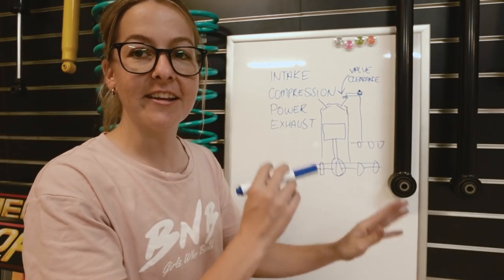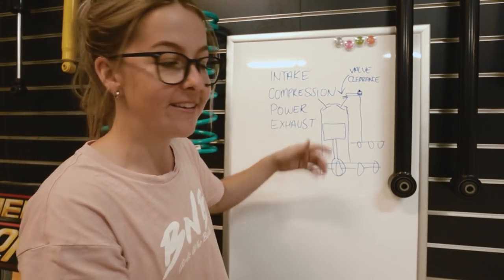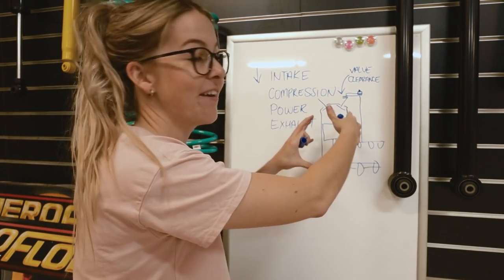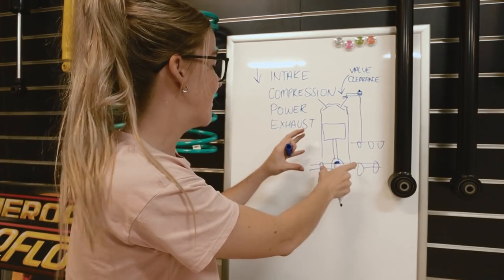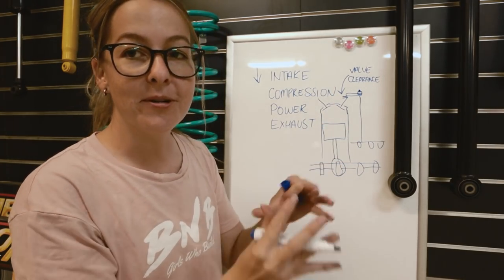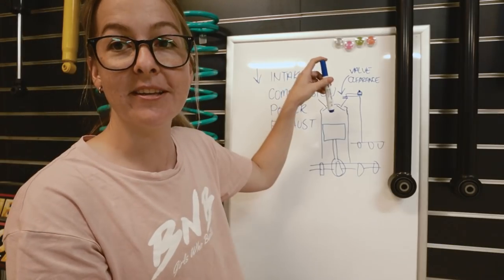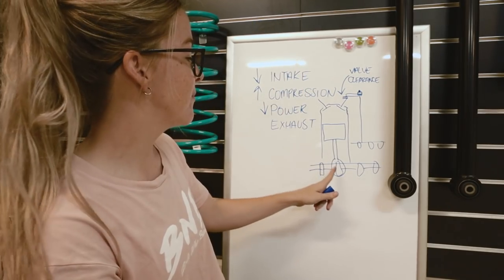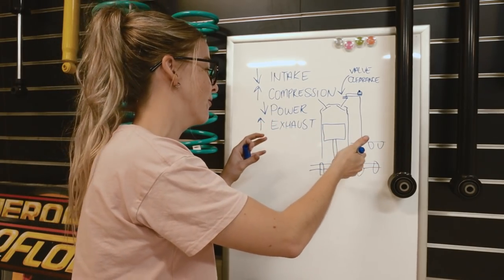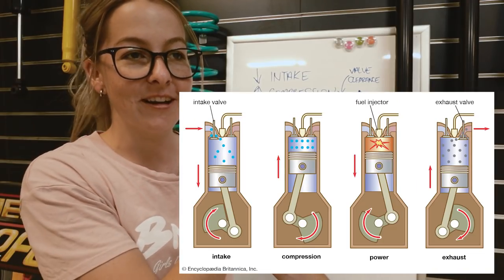So I'll just go through the engine cycle so that you guys can get an idea of what the valves are doing and why. On your intake stroke, your piston is traveling down. When that happens, the intake valve is open and air is coming into the cylinder. Now you've got a cylinder full of air — piston's at the bottom and then it'll start compression. The intake valve must be closed and your piston starts traveling up, compressing the air. Fuel is injected, so now you have a fuel-air mixture — big explosion. It pushes the piston down; that's your power stroke. Once the piston starts traveling back up, the exhaust valve opens. Leftover burnt gases are all exited out the exhaust valve. Done.